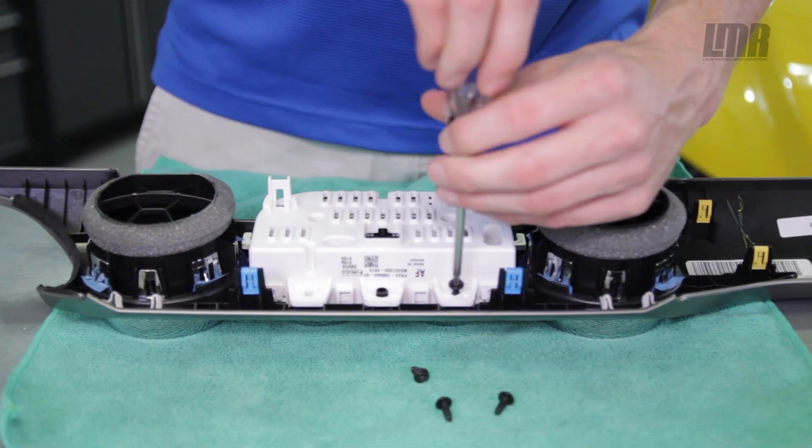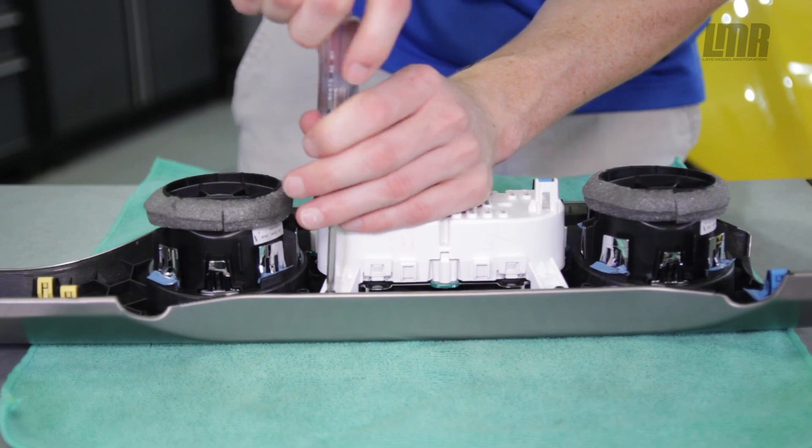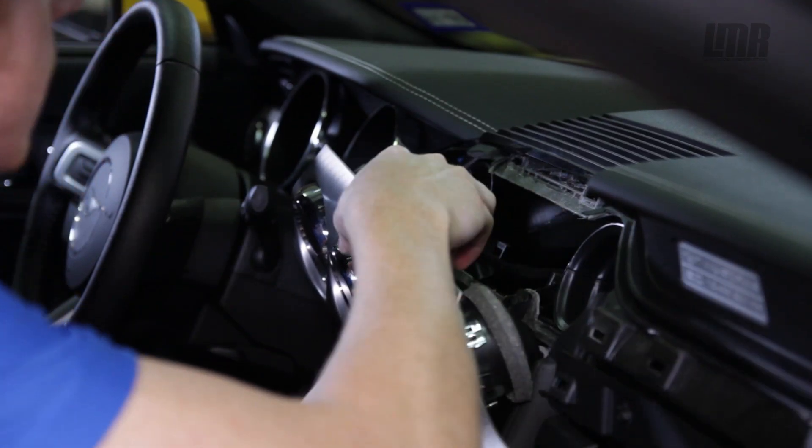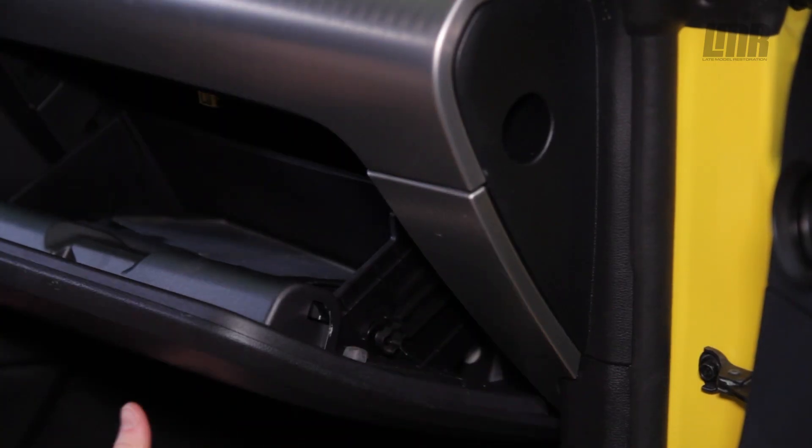Position the new gauge cluster into place and re-tighten the Torx screws. Plug in the electrical connection and lightly push on the dash piece to snap it back into place. Snap the lower dash trim piece in as well and then test for operation.